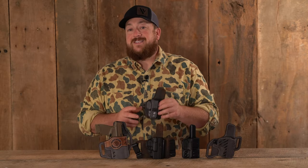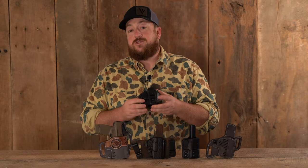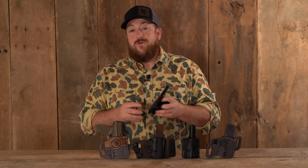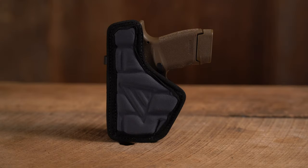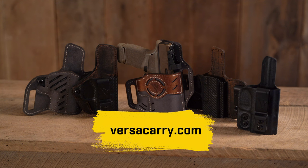And number one on the list is the Comfort Flex Custom. It has a custom molded polymer front, you can adjust the clip for an adjustable cant. On the back, where it really shines, it has a nice closed cell foam padded backing for all day comfort when carrying. If you need a holster for your Hellcat or other firearms, head over to versicarry.com.